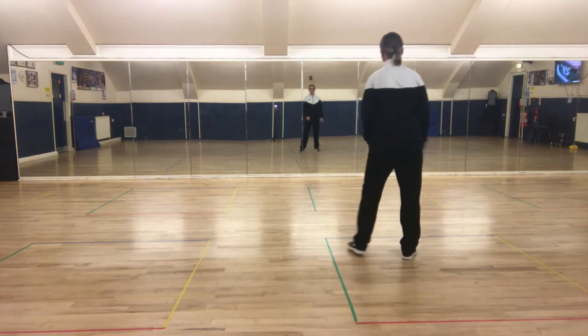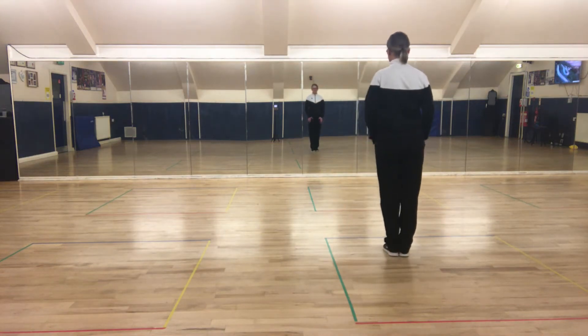Chibi cha cha. We start with our feet together nice and tidy.